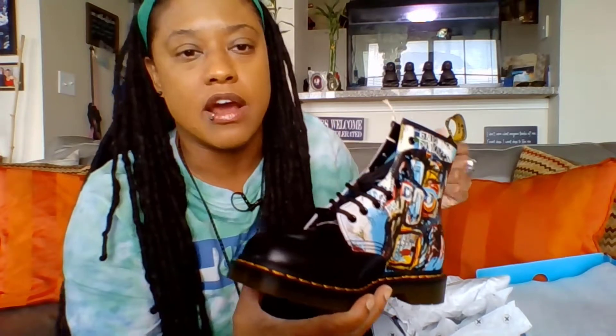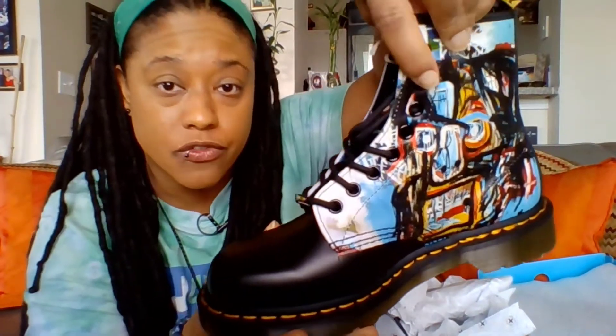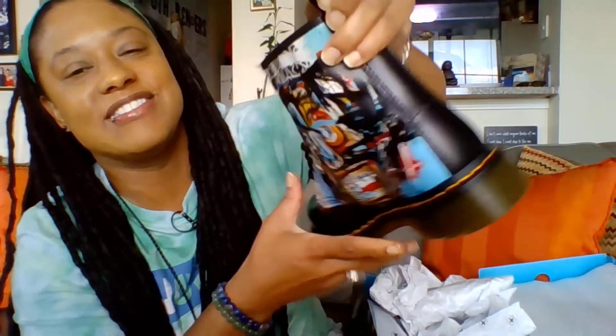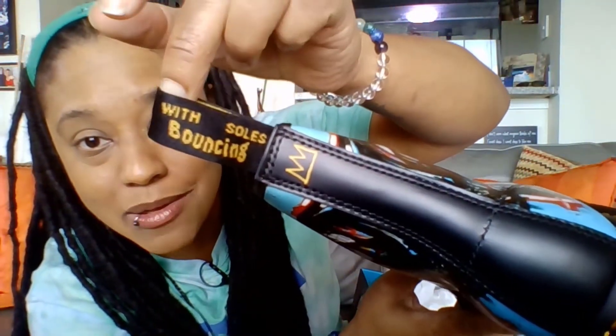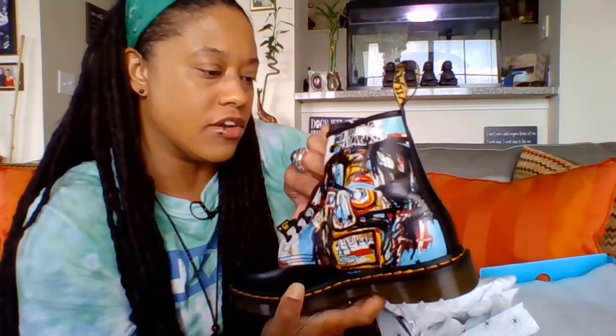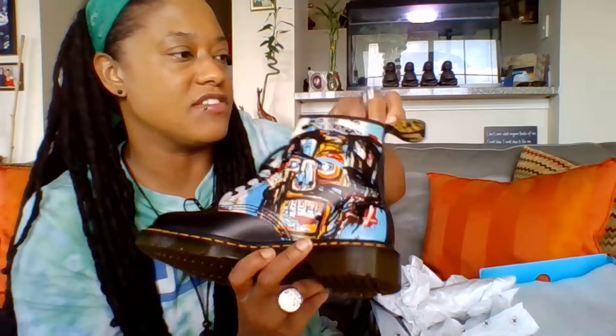I could pick out Vincent van Gogh's Starry Night off the top, like most people, but I don't know exactly what this Basquiat piece was. It has the same art piece on both sides, and it has the black eyelets — eight eyelets, which is standard for the 1460, the first boot they released. Here on the back — oh my god, it's cool — it says 'with bouncing soles,' and on the front of the tag it says 'Airwear.' The tongue has some artwork on it too, which is really cool, but you can't really see it because the laces are blocking it.